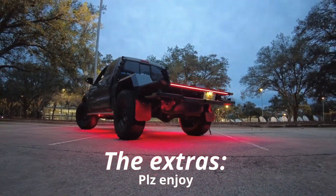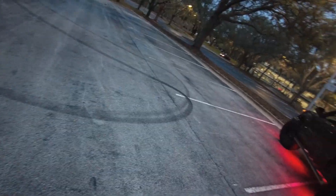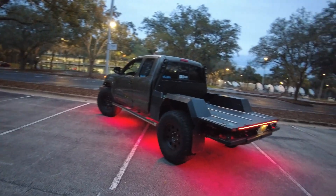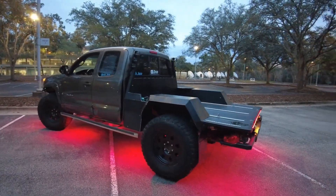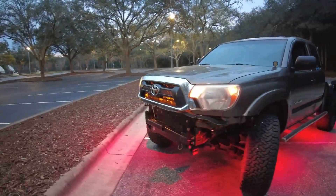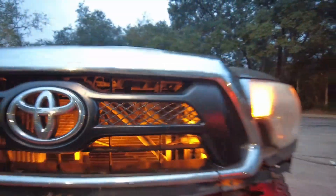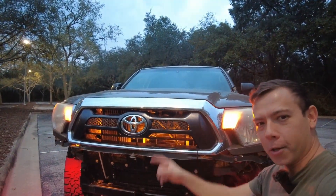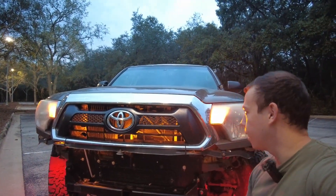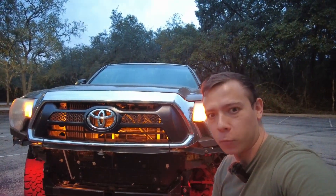Hey, thanks for watching. It's getting to be night here — I can actually turn the lights on so you can see them. Gosh darn, this thing looks good. She's even got some grille backlights. I'm also going to do a how-to video on those grille backlights soon — it's really easy, actually. It's just two wires wired into that and you're done. Stay tuned.